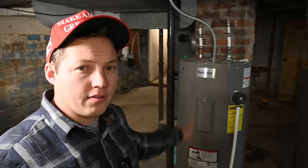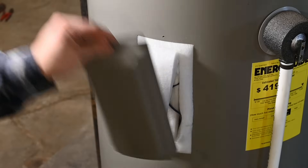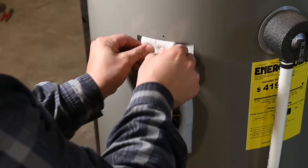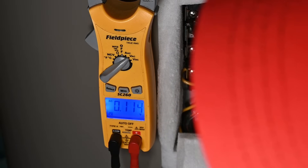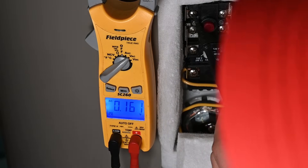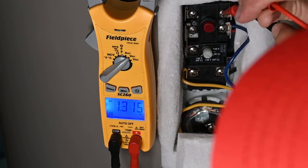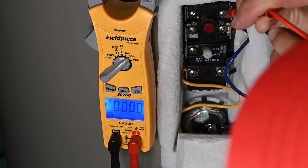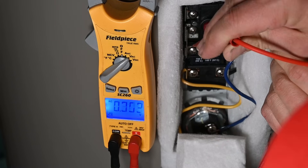Now that our power is turned off at the circuit breaker, we're going to remove these covers and then verify with an electrical tester that there is indeed no power. We're going to start by verifying that we have no voltage coming into these top two terminals. Checking between them, we have no voltage. And to be doubly sure, we can check from the tank to these terminals — and you can see that is true, no voltage here at all.